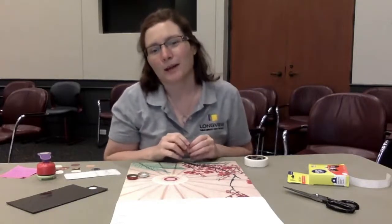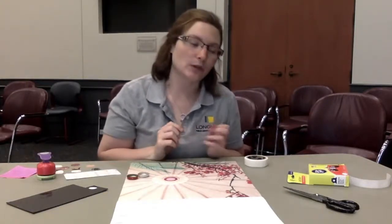Hi everyone, my name is Leah Shreese. I'm a technical services librarian here at Long View Public Library. Today I am going to go over how to upcycle some bottle caps that you have laying around the house.